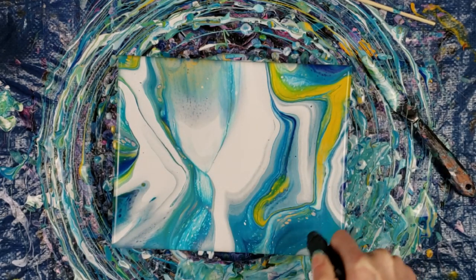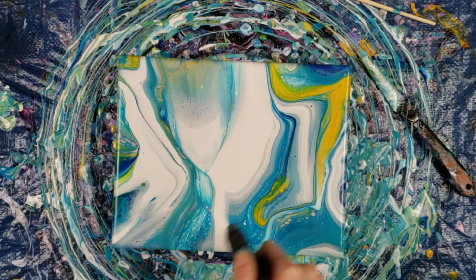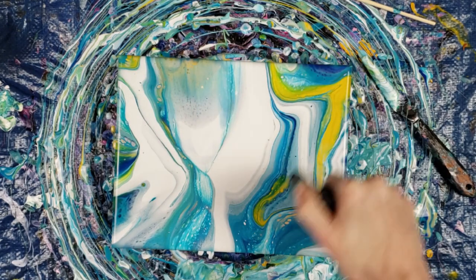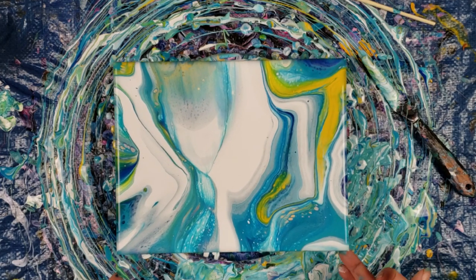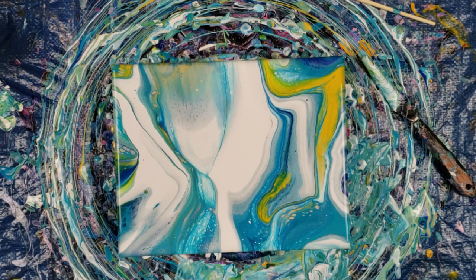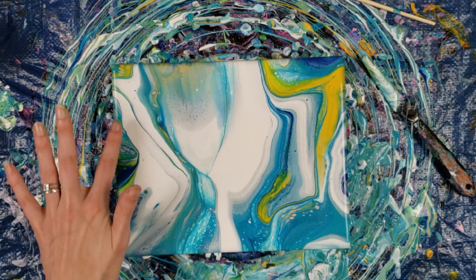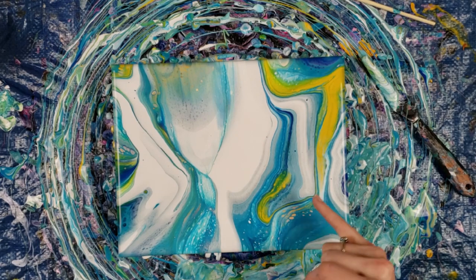I didn't use any silicone, but because we were kind of injecting the paint under the white paint, sometimes it'll pop through, especially with the air bubbles. I like it. It's different — it's definitely different from what I've been doing, but I really, really like it. This right here, to me, is everything. Any time where it kind of splits and cells out, I really love it.